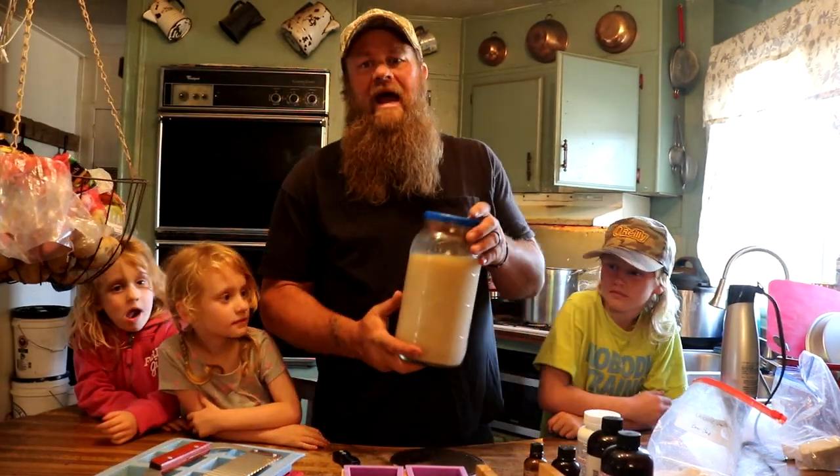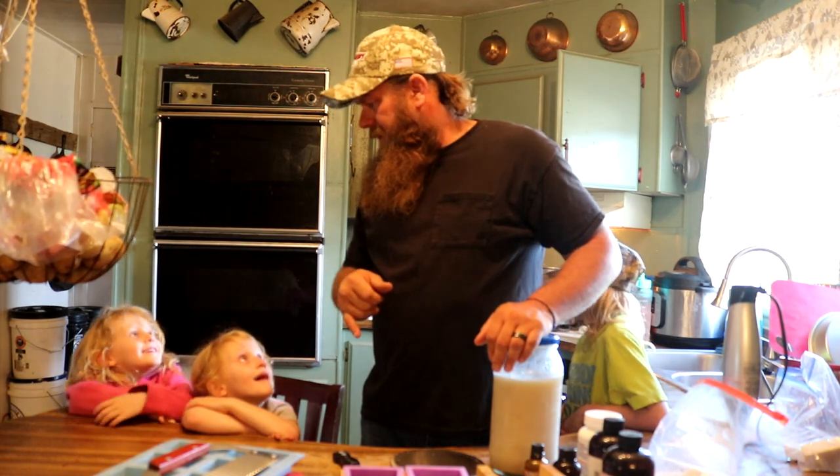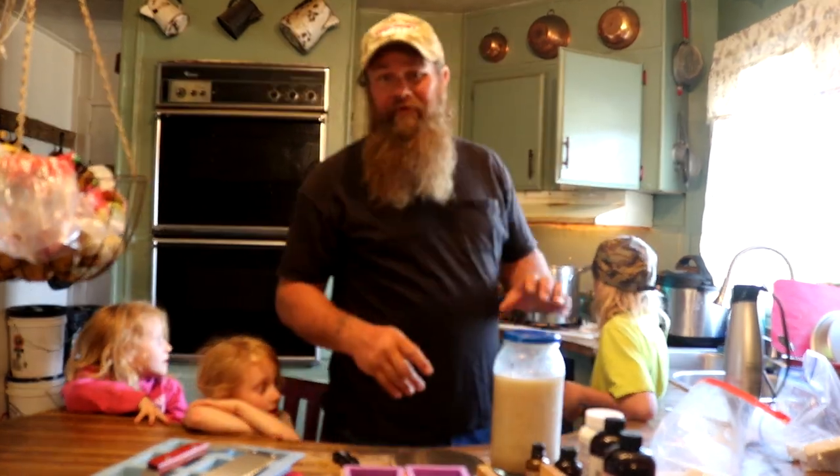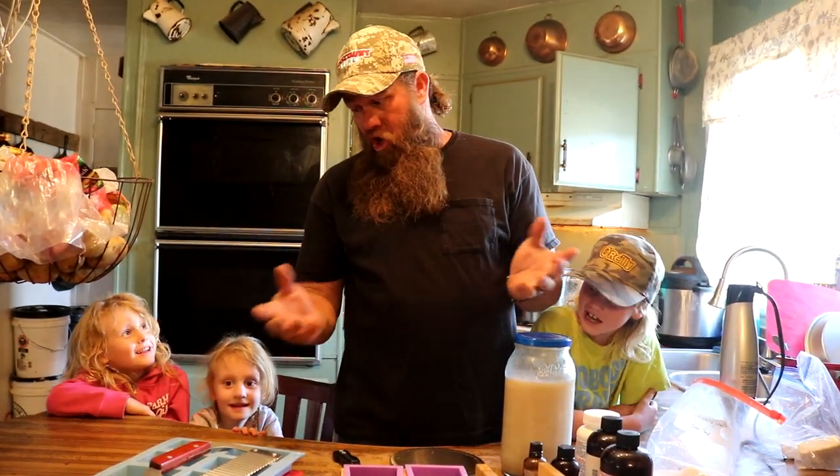This is my fat that I rendered on the last one. If you can see in the bottom there is a little gunk left. This is why I'm going to render it down again and filter it again. I have a sock I put over a cup - it works super good. What I'm going to do first is heat this back up and show you how I clean it again. Stay tuned.